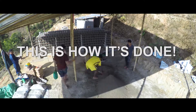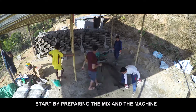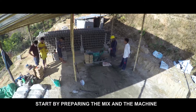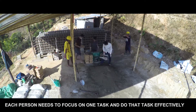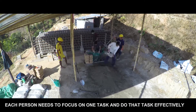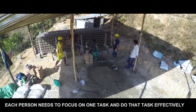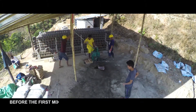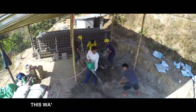And this is how it's done. Start by preparing the mix and the machine. Each person needs to focus on one task and do that task effectively. Before the first mix is completed, start mixing another batch while simultaneously running the machine. This way, the machine can run continuously.